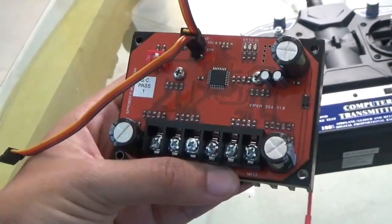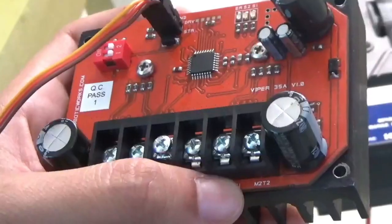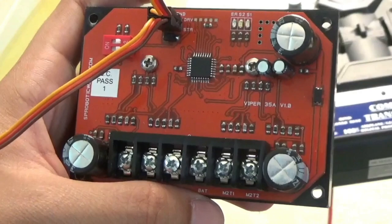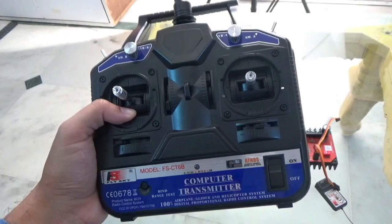Perhaps the most important part is that you just need one board. With the FireBlade, you also need the Phoenix converter, but you don't need a converter with the Viper because it can understand the signals from the remote control receiver directly.